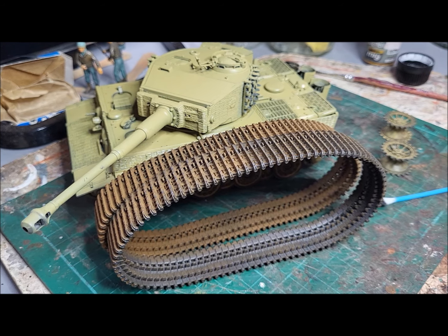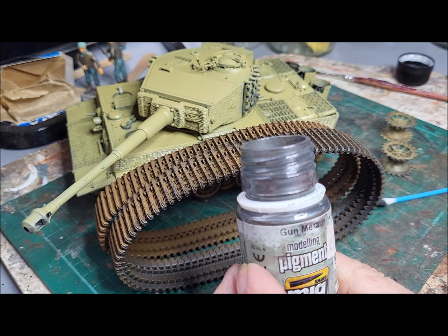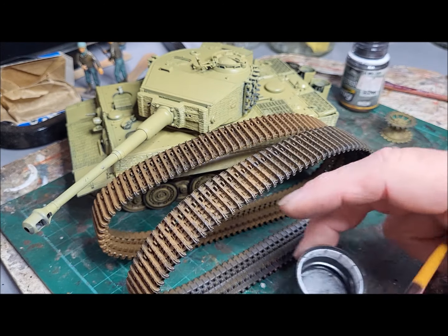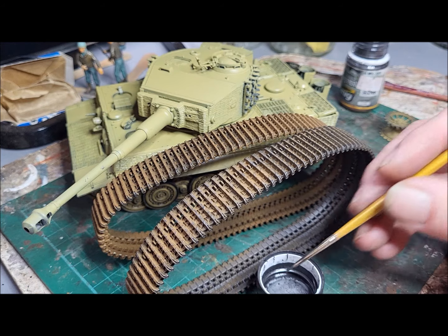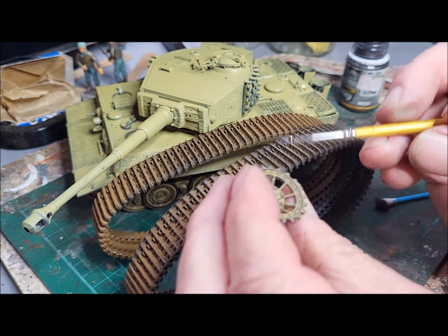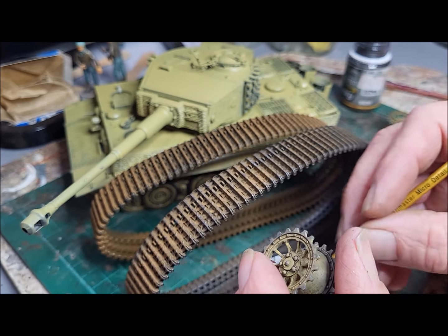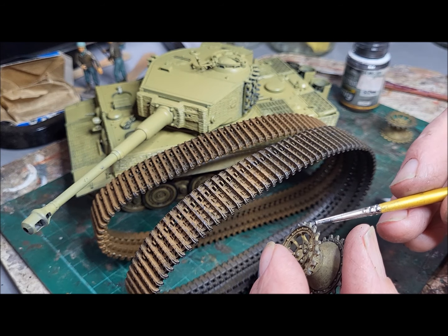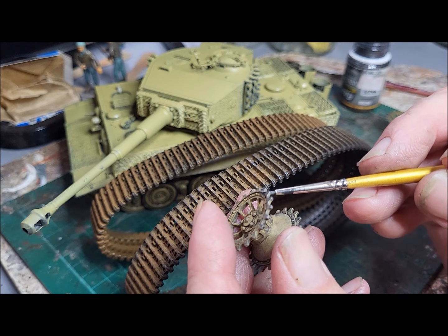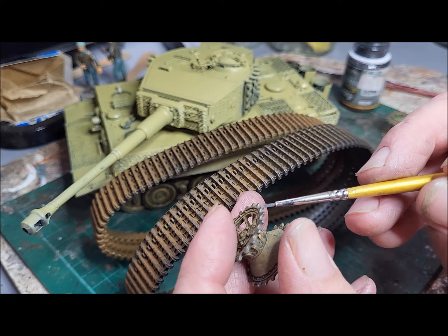I actually use MIG gunmetal grey pigments. All I do is just pour a little bit out, use a small brush, and just gently apply it, making sure you get into the nooks and crannies as well. And you can see you get that sort of indication of the polished surface.